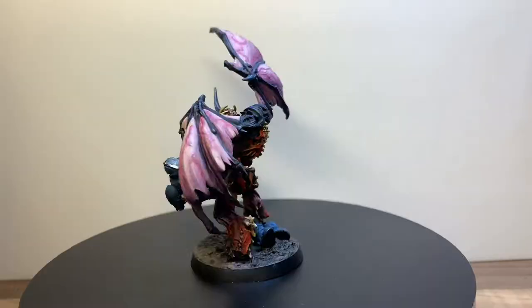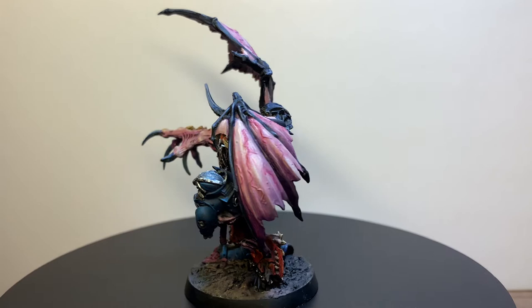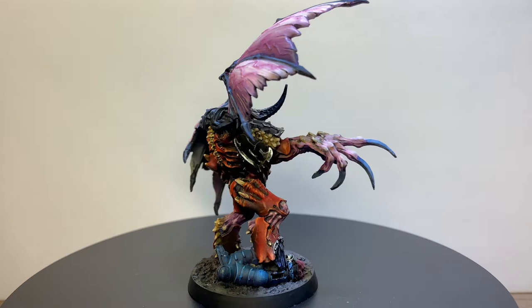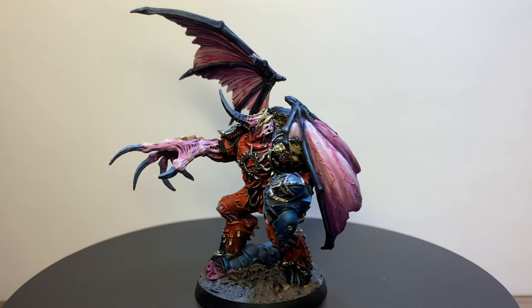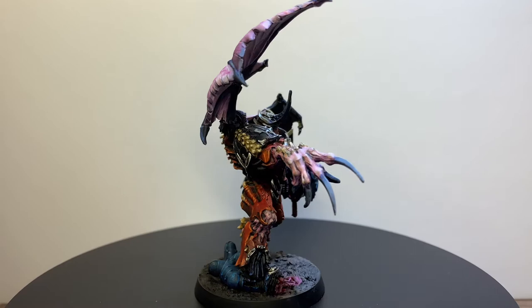The results from the model kind of speak for themselves — it's rushed and doesn't look as good as it should. It was a bit of a cluster from start to finish, but I'm fairly happy with the results. The wings, the veins, and those textures look absolutely lovely. It's just a shame about the rest of the model because it lets it down. If everything was as good as the wings I'd be so happy with it, but in its current form I'm still not overly happy and I'll probably have to correct it in future.